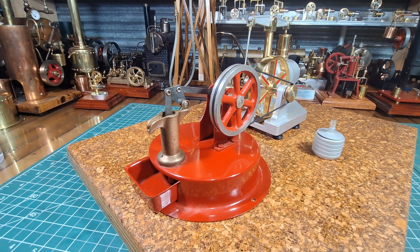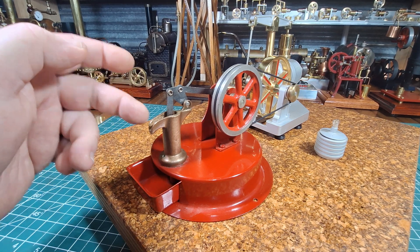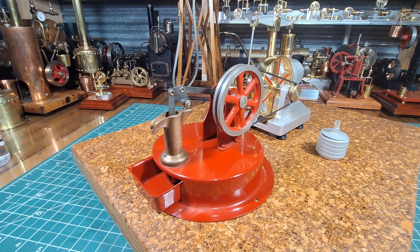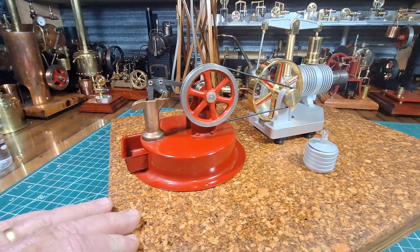It came pretty battered. I have stripped it, resprayed it, and I left this beautiful brass pump here in the raw. I actually varnished it and I think that looks really nice.